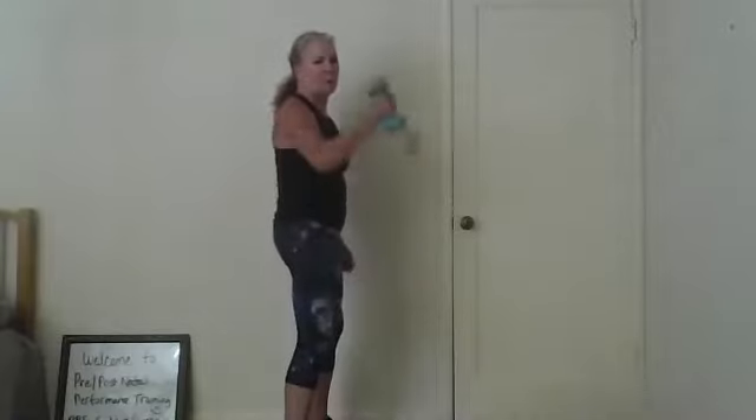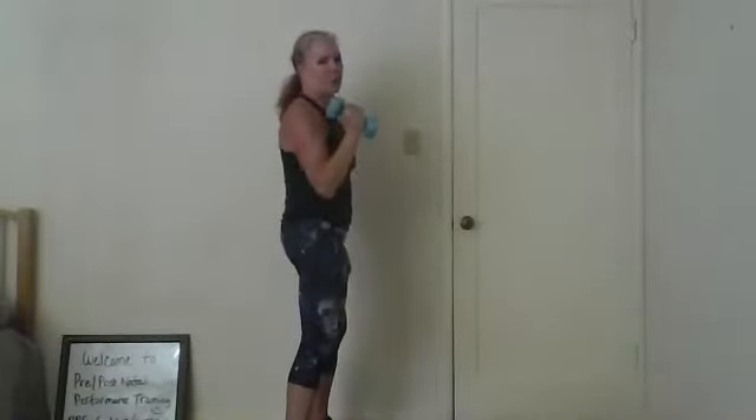We're going to stand with feet hips apart, carrying the weight on just one side — it's a unilateral exercise. You're going to be carrying things on one side a lot, so we're practicing. Curl it up from the side, press it up — not quite over your head, a little in front. And lower. So: up, reach, down, and curl. This whole side of your body is working because you're weighted on one side — the core is going to be working. Pull it in tight.